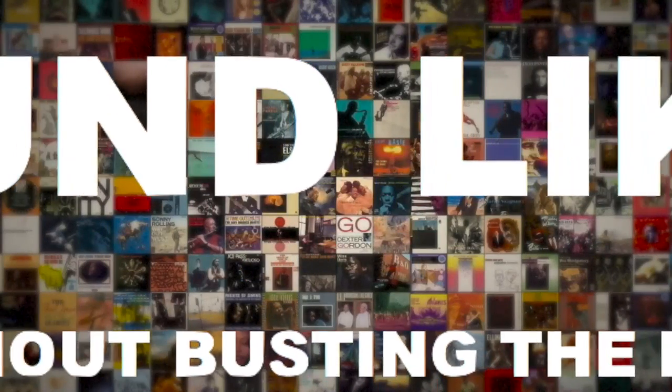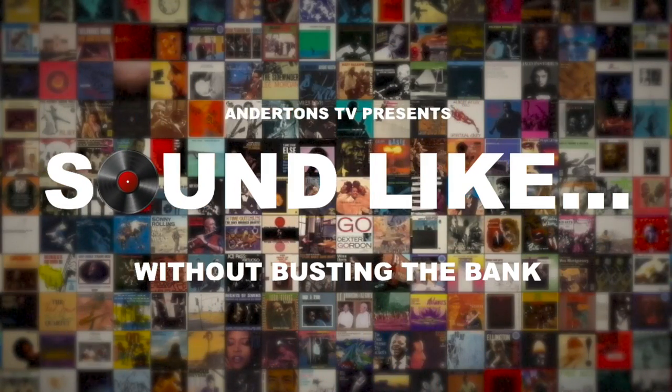Alright guys, I'm Matt. And I'm Rabia. And this is Sound Like on Anderson's Television. We're going to forge some metal tones in the ultimate metal rig without busting the bank. One rig each, £1,500. That's the challenge — let's see what we can get.